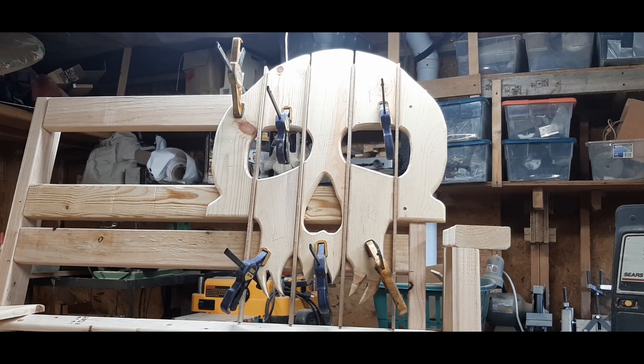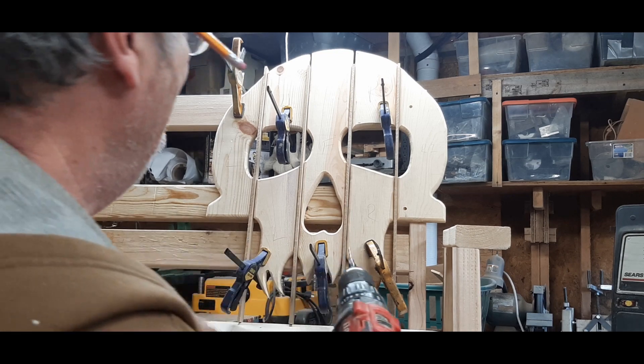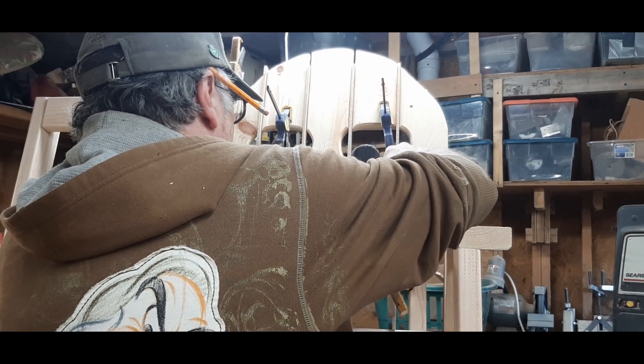I've been redesigning my skull bench a bit, and this is the new part that I've been working on.